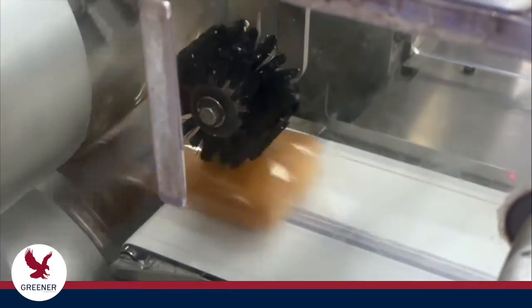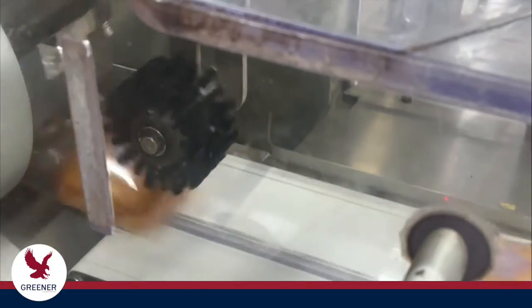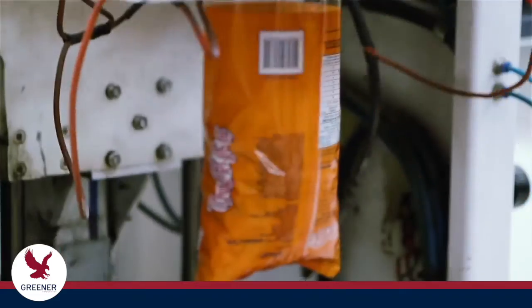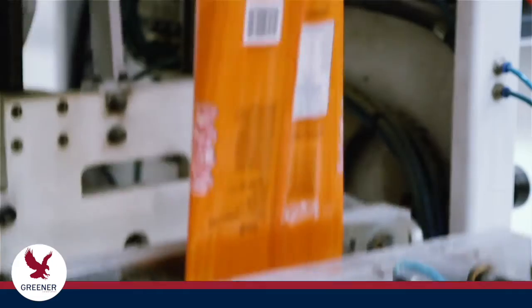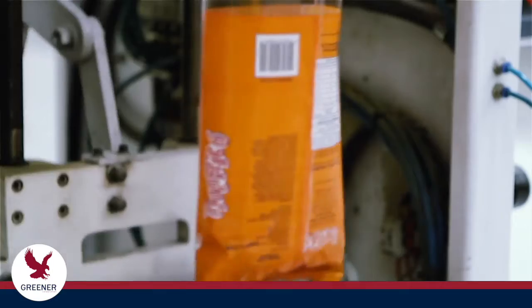Are you consistently meeting your standards for package seal integrity and production speeds on your flow wrappers and vertical baggers? This Greener Tech Byte explains causes and solutions for a common packaging problem where high integrity seals are required.